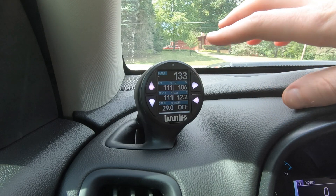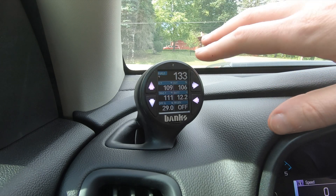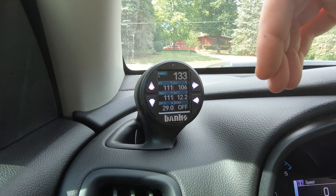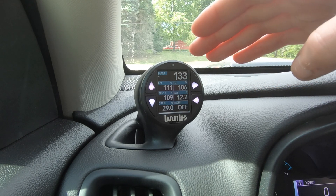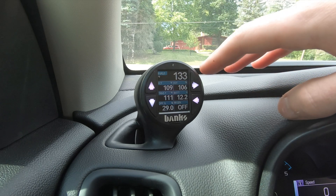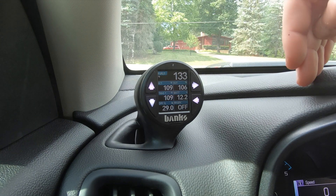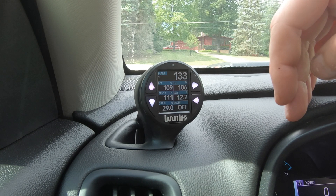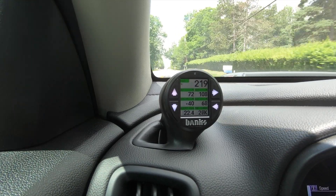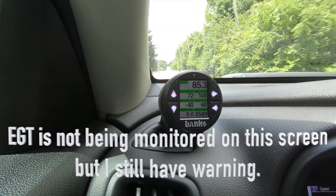I've been playing around with this iDash for a couple of days now and have all my screens set up how I like them — so far it's been fantastic. Some of you are going to say, 'That's all fine and dandy, but that thing's kind of expensive for just being an OBD2 reader.' And it's a little bit more than that. Yes, this is reading a data stream just like a cheap OBD2 scan tool, but the difference is it has high and low alerts for any parameter on screen — or parameters in the background you can't see. If one of those parameters goes above or below your alert set point, it'll pop up with a warning on screen saying the exhaust gas temperature is too high, or battery voltage is too low. It's very, very customizable.